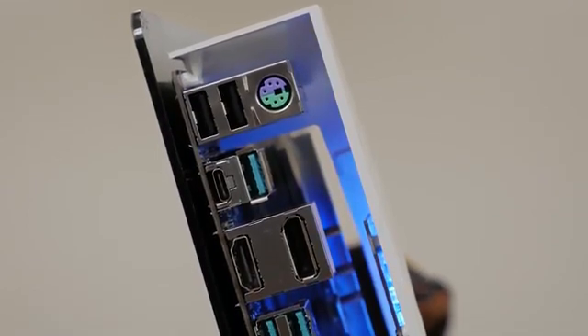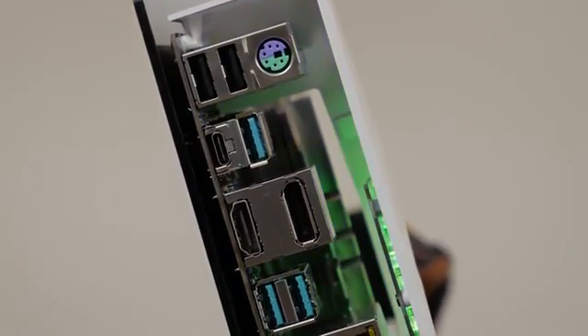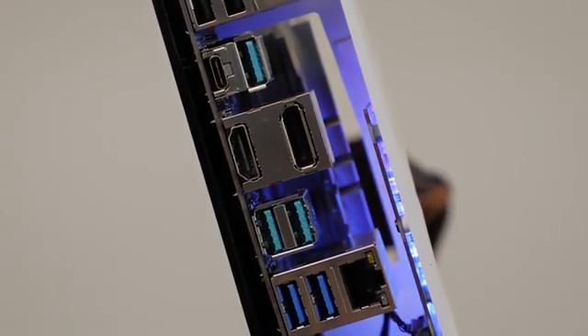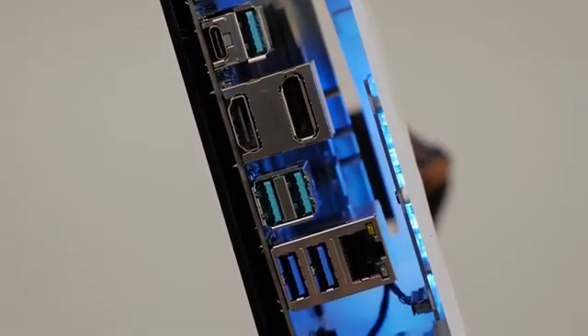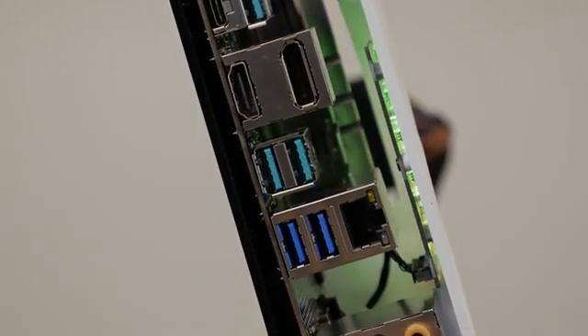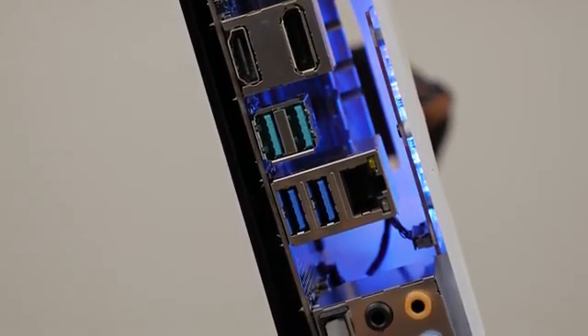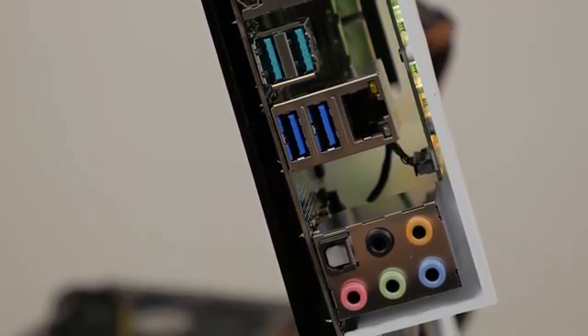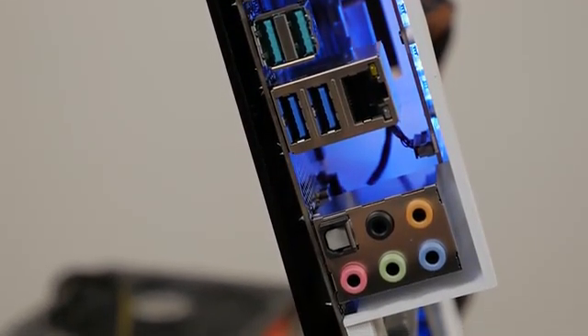On the rear I/O panel you'll find a PS/2 keyboard and mouse combo port, two USB 2.0 ports, four USB 3.1 Gen 2 ports — three of which are Type A and one with a Type C connection — a DisplayPort, HDMI, two USB 3.1 Gen 1 ports, Gigabit LAN, five audio jacks with 8-channel HD audio, and an optical output.